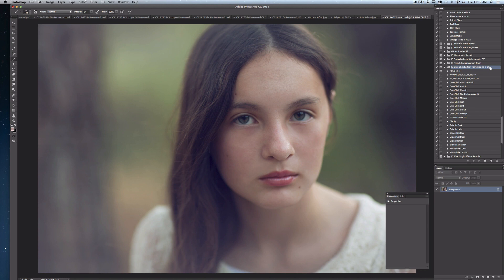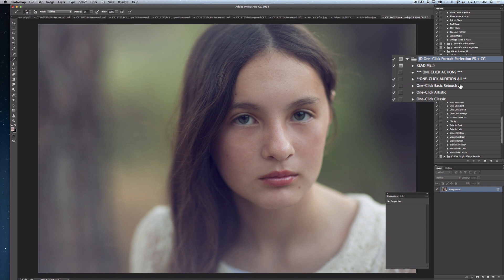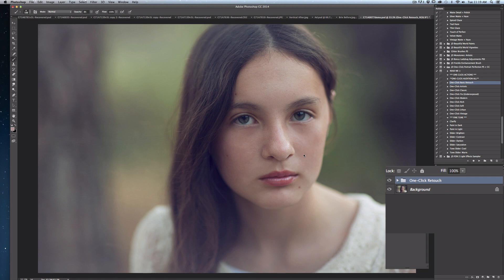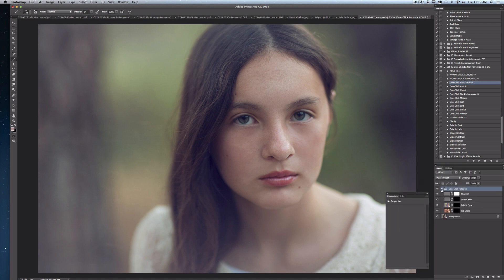My first step will be to select the one-click basic retouch layer from my actions palette. Once it's highlighted, I simply push the play button. The four edit layers created by the one-click basic retouch are all nested inside a folder in your layers palette called one-click retouch. Simply click on that little arrow next to the folder to reveal these individual edit layers.